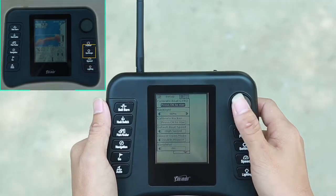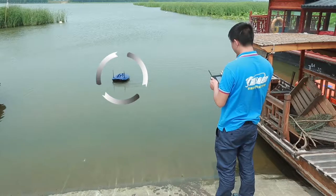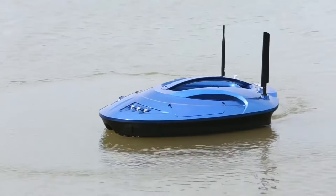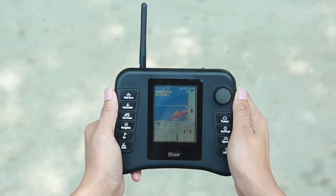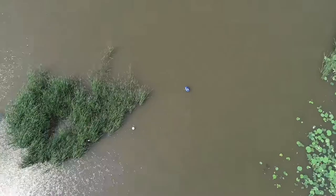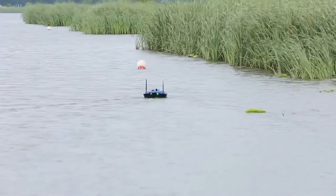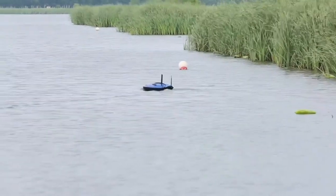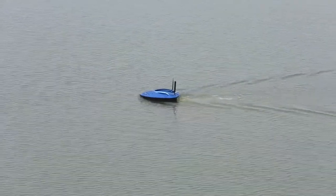Enter the settings page, select compass collaboration. The bolt starts to rotate in the water, and the electronic compass in the bolt starts to collaborate. When the collaboration is completed, the main interface is automatically returned. It is important to note that only the first time a bait bolt has been used, or it has not been used for a long time, or if the direction of the bolt is not accurate, does it need compass collaboration. Other times do not need to be collaborated.